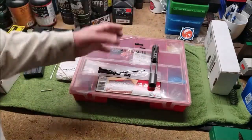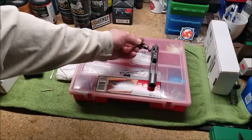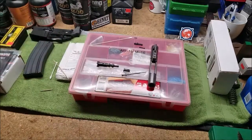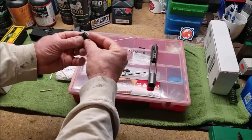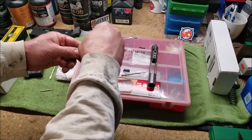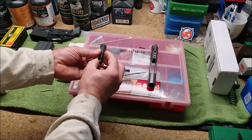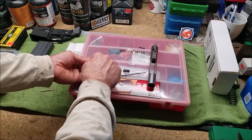If you want to get an entire spare bolt or bolt carrier group, that's a great idea. If you want a spare firing pin or cam pin, that's all good — more is better. You may end up at a future point wanting to build or assemble another AR, and having these parts already on hand is nice because sometimes you'll get an upper that doesn't come with a bolt carrier group.